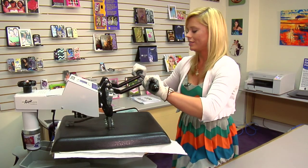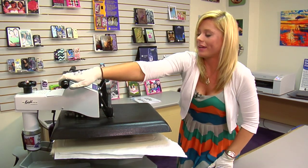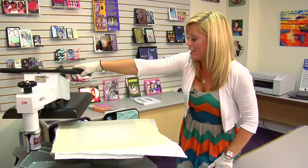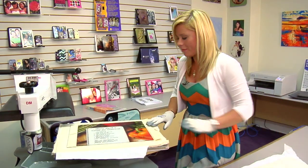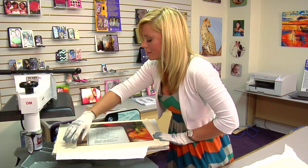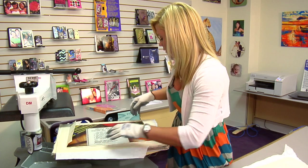That sound means we're done, so let's lift and swing away on our press. I have my heat gloves on because it is very hot. Oh wow, that's going to look amazing. I'm really happy with the way that looks. The tempered glass itself gives it a really cool effect.